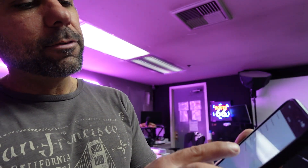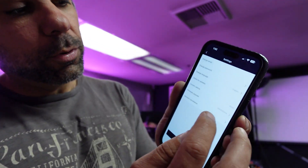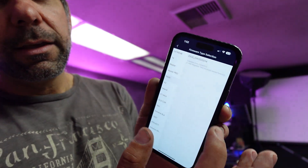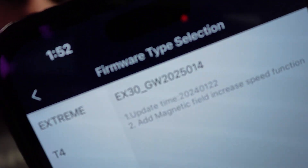Then you click on settings there, and you will see the version of firmware that you have now. I have GW, which means it's a Vigode firmware, 2025, which means it is one of the new — maybe the only — version of the EX30, and this one ends in 014. So if you want to put this on your wheel, you hit firmware update, then choose the EX30 if you're doing EX30, and you can see that it says number two: add magnetic field increase speed function, which is field weakening.